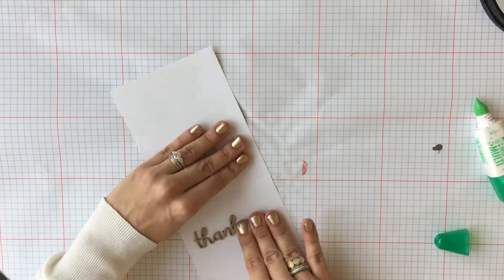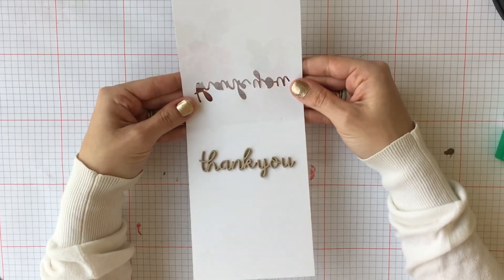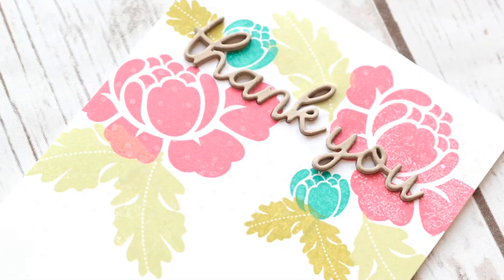Once the glue dries, that's it and you are all done! Thank you all so much for tuning in with me. This is Stephanie Gold with Cooper Clayton and it was such a blast being with you today.